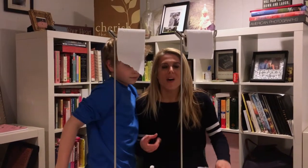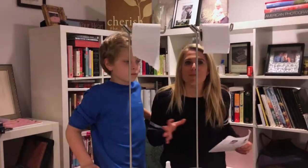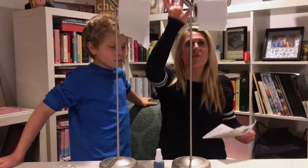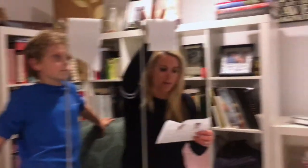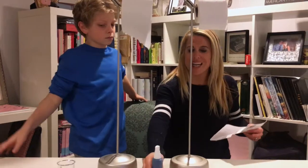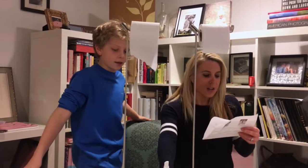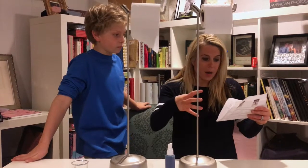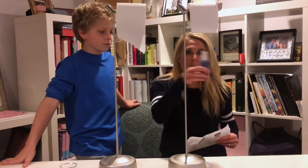We're doing our second demo — this is the roll spray demo. I have my son Ben with me now and he's going to help me walk through this. We have two toilet paper holders: Scott 1000 on one side and Charmin Ultra Soft on the other. We're going to spray water with blue food coloring — about an inch away, three sprays — and show which one absorbs water the best. Are you ready to rock and roll this? All right, let's go for it!